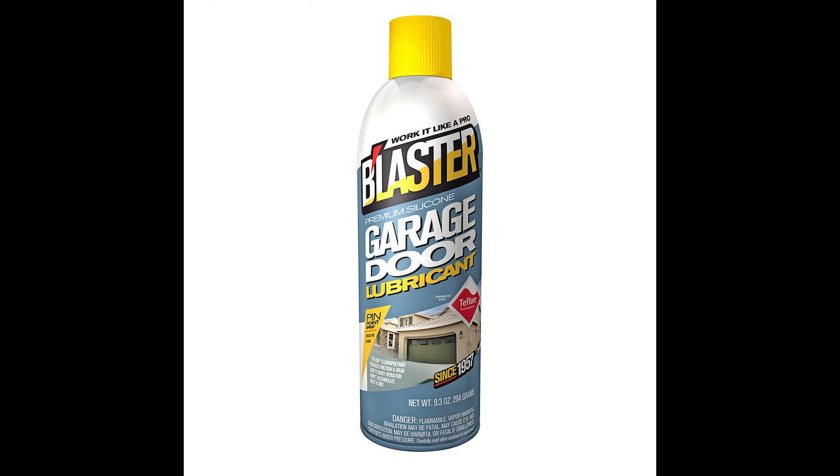The first thing you're going to need is some sort of silicone lubricant. Now this is one of the ones I recommend — practically any spray silicone lubricant will work. These are ones specifically designed for garage doors, although there's probably not much different about it. Take a look in the description below and I'll have links to everything you need.